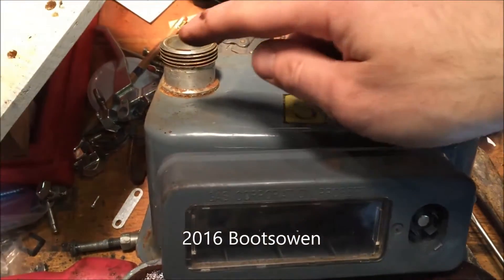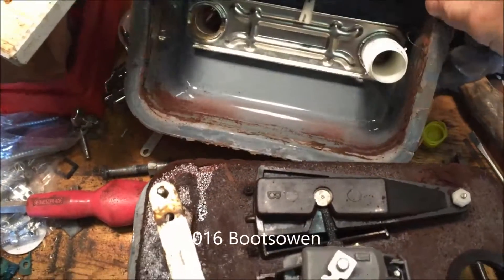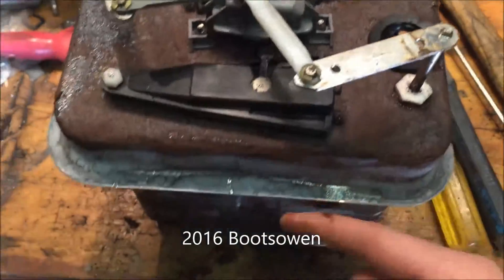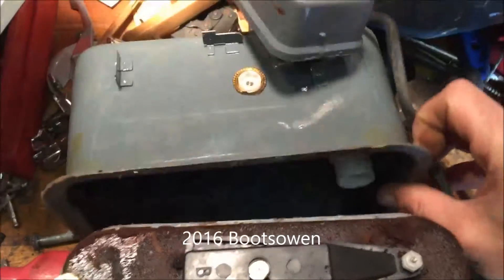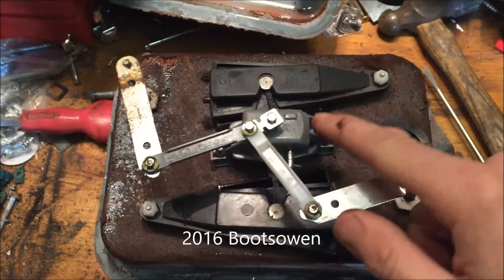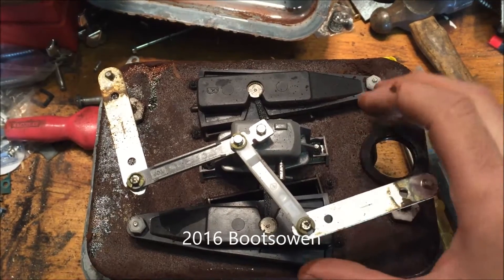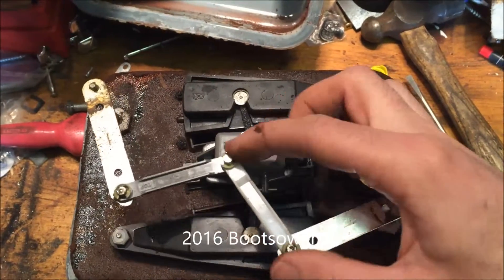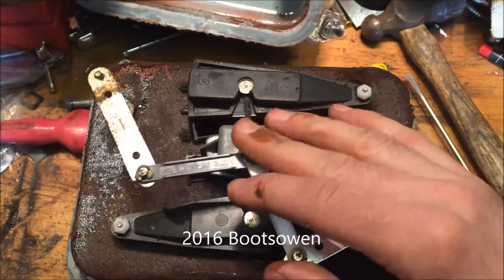Looking at this gas meter I've smashed open — the gas comes in this side and goes out this side. It comes in through this hole here into the top area, and then somehow passes through these bellows and comes out this hole here, which goes up through this white pipe to the outlet on the top. The gas comes into this top chamber, one of these bellows will be slightly open, and as the gas pressure forces its way around, one bellows will open and the other will close. So the gas manoeuvres its way down through the bellows.